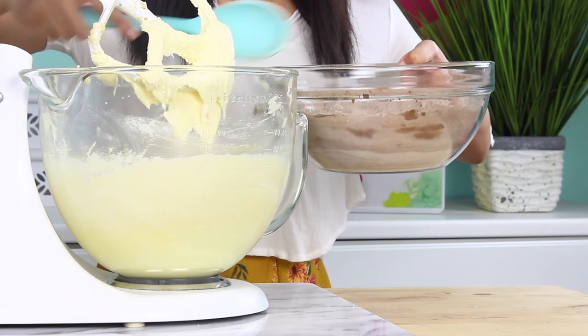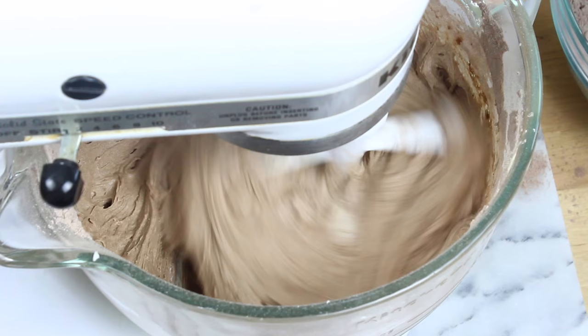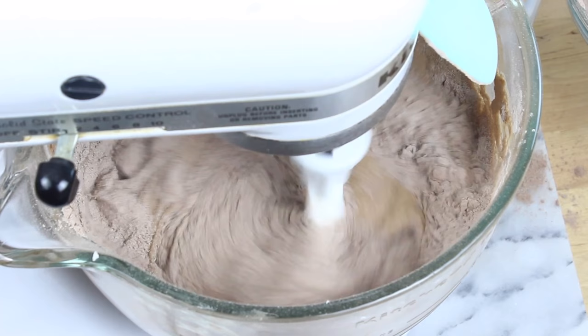At this point we're just going to add in half of our dry ingredients and let those get nice and combined — stand back if you're wearing white. Once you've got that good to go, just slowly add in a cup of milk. You do want to add this in nice and slowly just to make sure it doesn't splash all over you, and then once that's combined, we're gonna add in the rest of the dry ingredients.